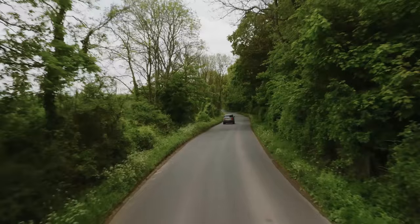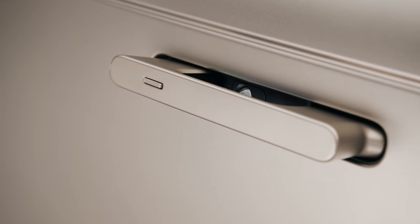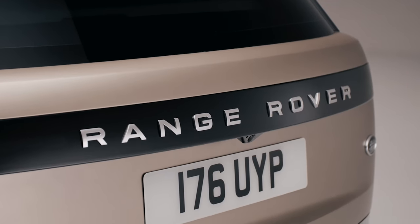So the plug-in Range Rovers could be game-changing for the class. By the way, a fully electric version is due in 2024.